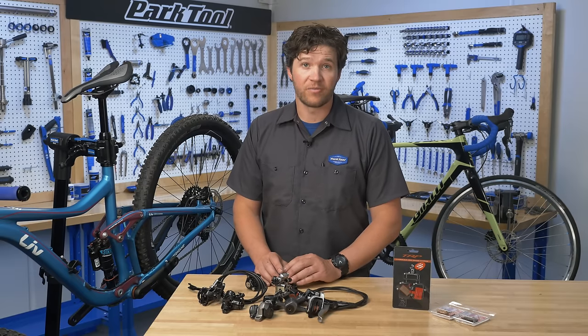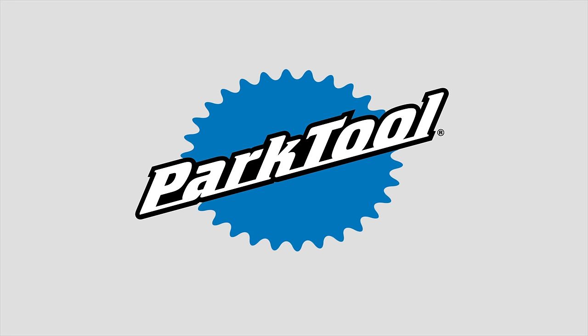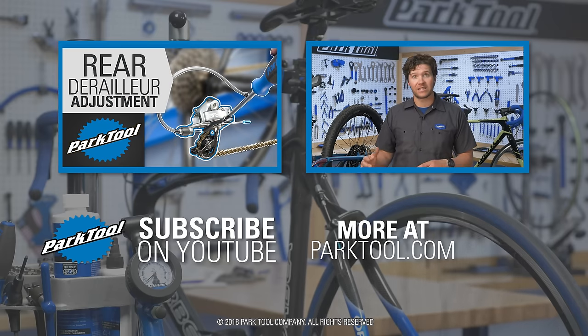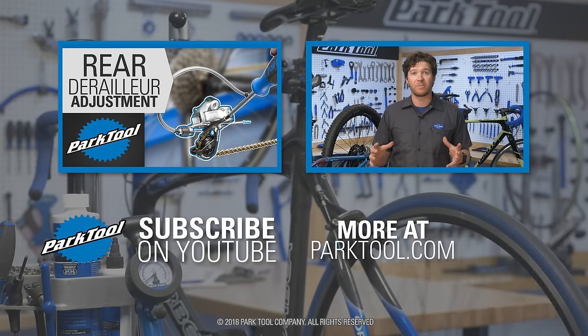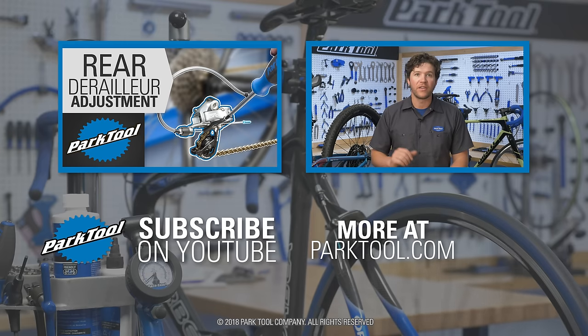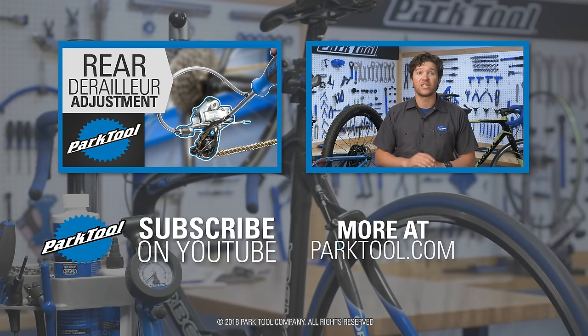Now that your new pads are installed, you're ready to ride. If this video helped you out, please subscribe to our channel. Bike maintenance is a perfect blend of simplicity and complexity, in that everything is simple enough to make sense, but there's still a lot of moving parts that all need to work together to achieve optimal performance. If you're new to our channel, be sure to check out our derailleur adjustment videos — they've got a ton of positive feedback and they'll make shifting smooth like butter. Thanks for watching.